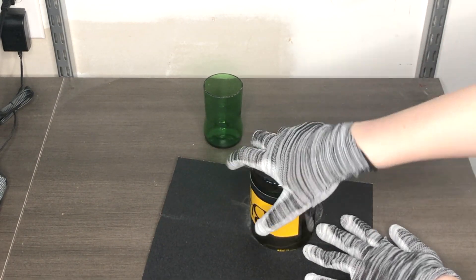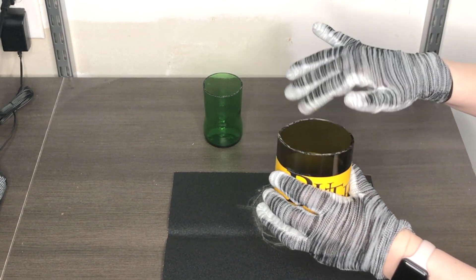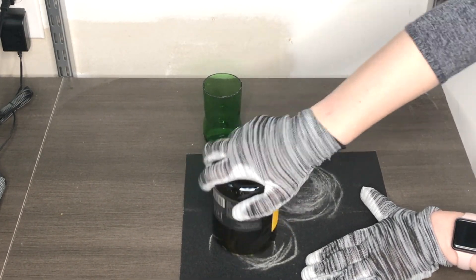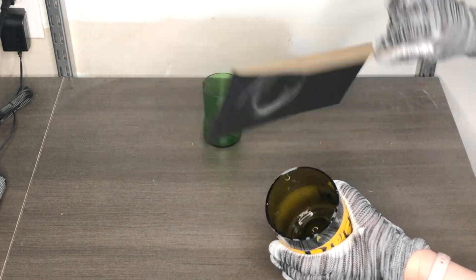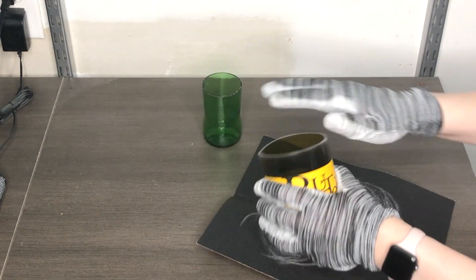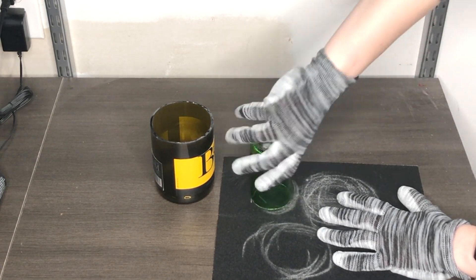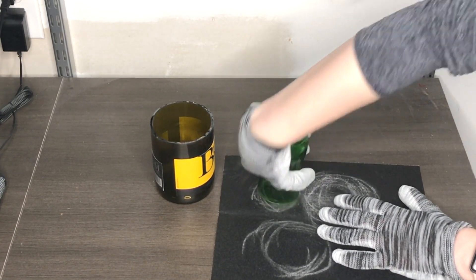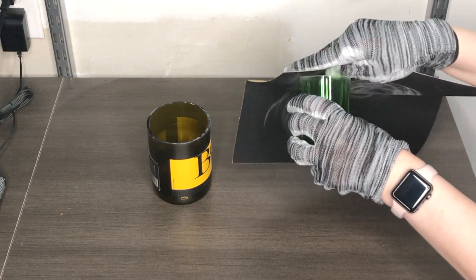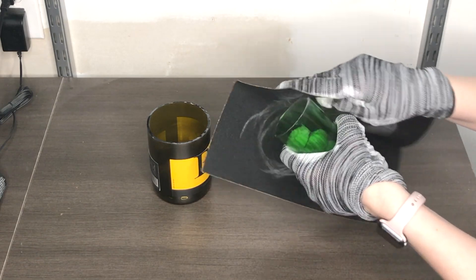Now it is time to smooth things out. I'm taking the sandpaper that came in my glass cutting kit from Amazon — it said it was special for glass, but I think regular sandpaper would work too. I'm flipping the bottle upside down and rotating it in circles, really catching those edges to make sure there are no sharp pieces and all the broken glass edges are nicely sanded down and rounded. I really recommend this glass cutting kit from Amazon.